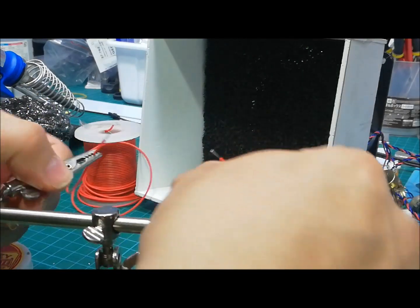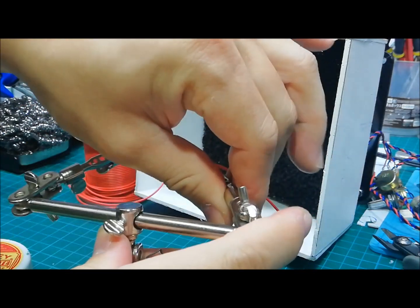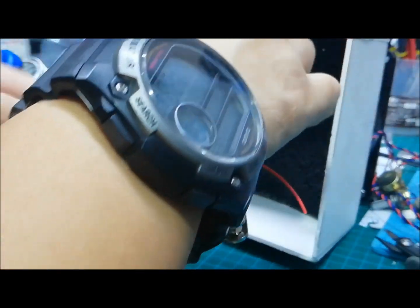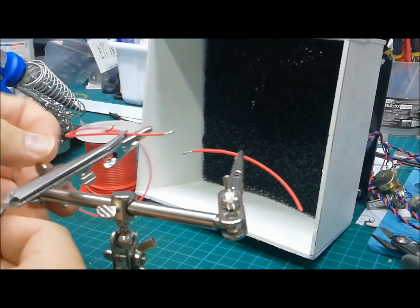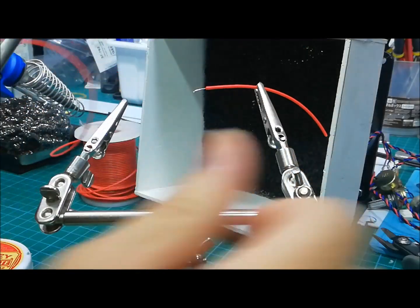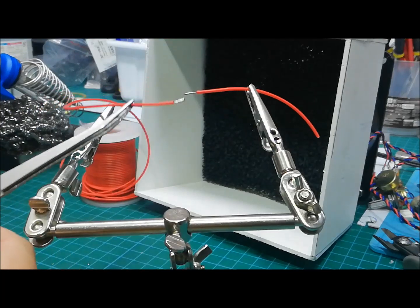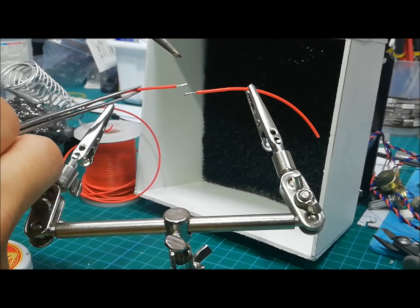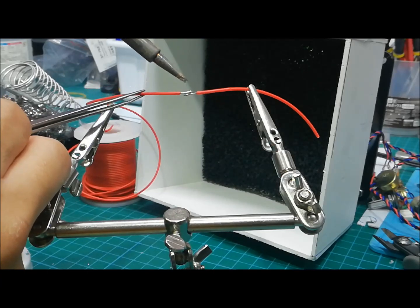Once you tin them both up, you can now join them. With your third hand you can hold them in place, or you can use a tweezer on the side. Make sure you tin both sides — apply solder to both sides — and then just apply some heat to both sides.